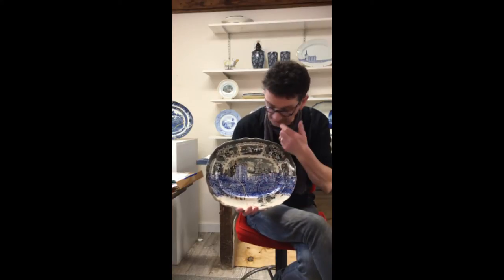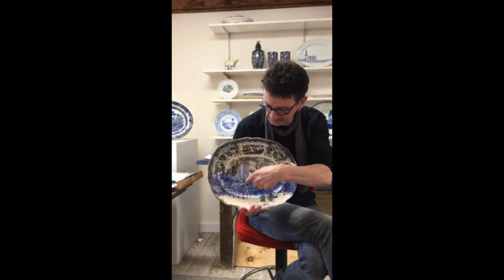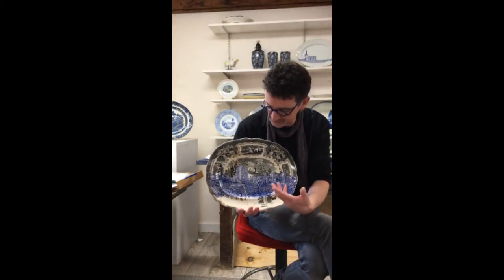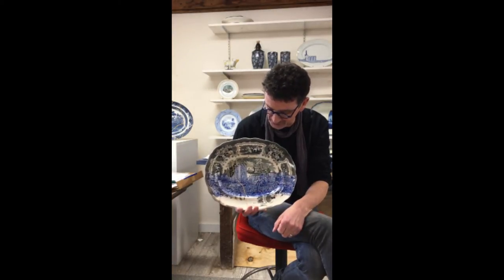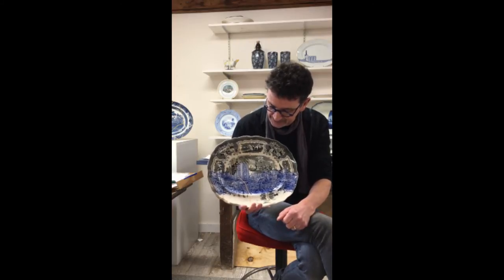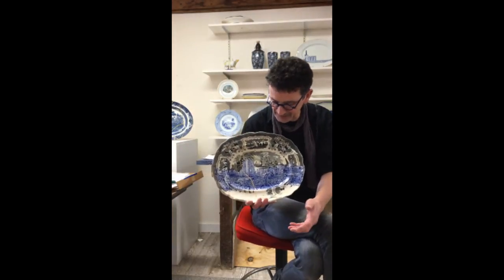When I bought this plate it was cracked, and in refiring it the crack opened up. But this is not a problem to me, because this is what's essentially happened to Palestine. Palestine's broken, and in particular the Gaza strip is badly broken. So the crack seems to allude to the state of the place.